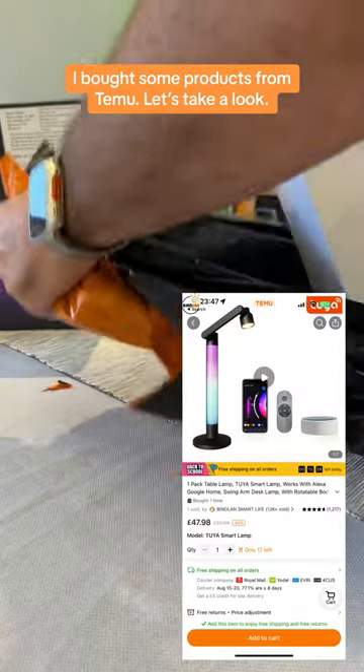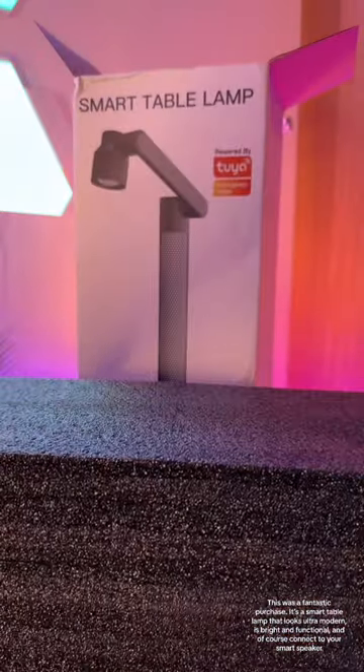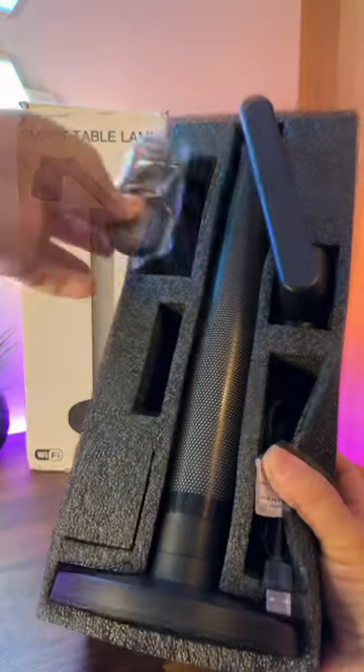I bought some products from Temu, let's take a look. This was a fantastic purchase — it's a smart table lamp that looks ultra modern, is bright and functional, and of course connects to your smart speaker.